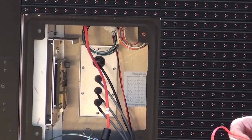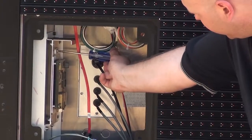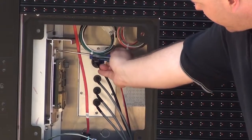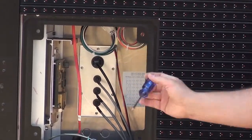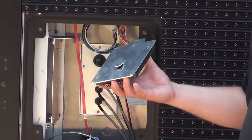With all the cables disconnected, I can loosen that screw at the top of the PLR — no need to remove it all the way — and then the PLR should just lift right off of its bracket.